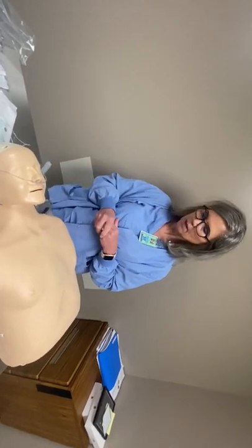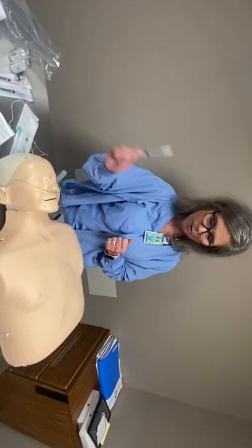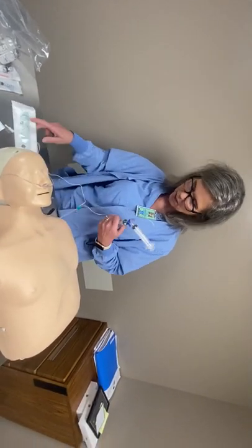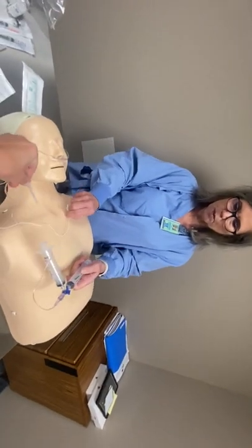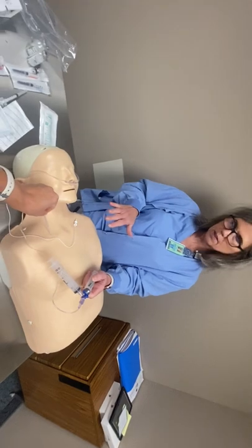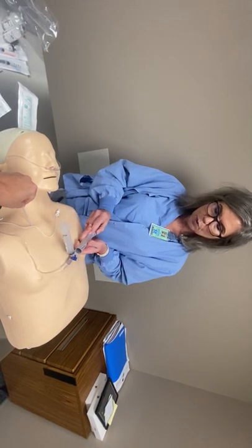They will scan the patient's body to find the nerve on the ultrasound screen. Once they've found the perfect spot, hand them the local anesthetic — they'll localize the skin. Once they've localized the skin, hand them the needle and they will perform the block. If you happen to be using a nerve stimulator, watch for a twitch — some doctors use a stimulator and some don't. They will tell you when it's time to inject.